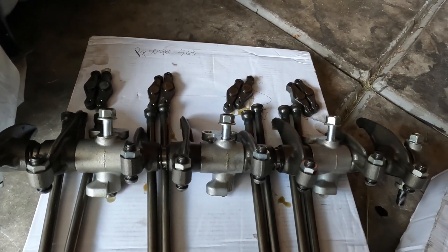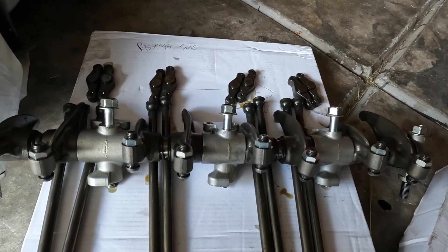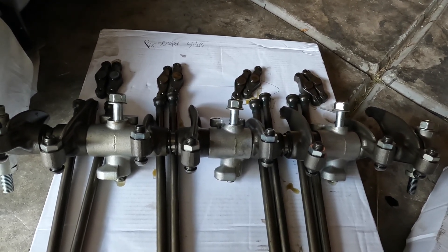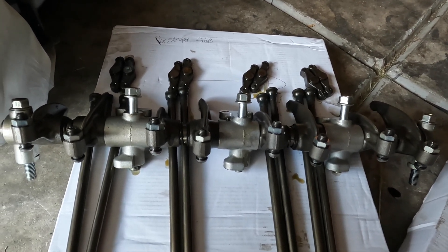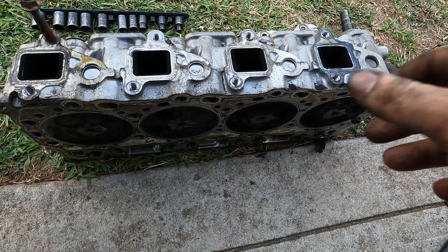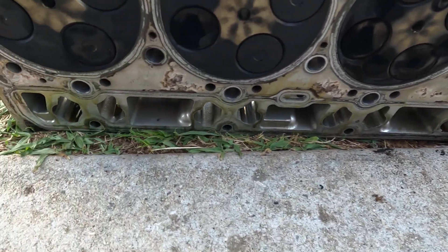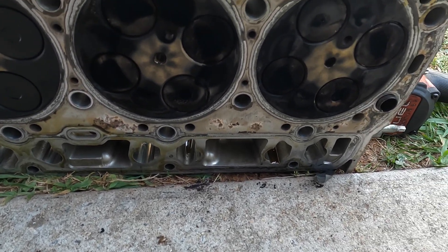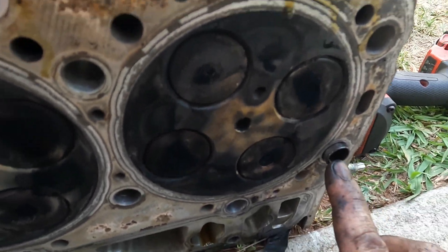I'm going to keep pulling everything off. Once I get the head off I will bring you back and show you what the head looks like and see if this side had a head gasket leak or if it was the other side. The cylinder head is off on the passenger side and it doesn't look like any of them on this side were really leaking at all.